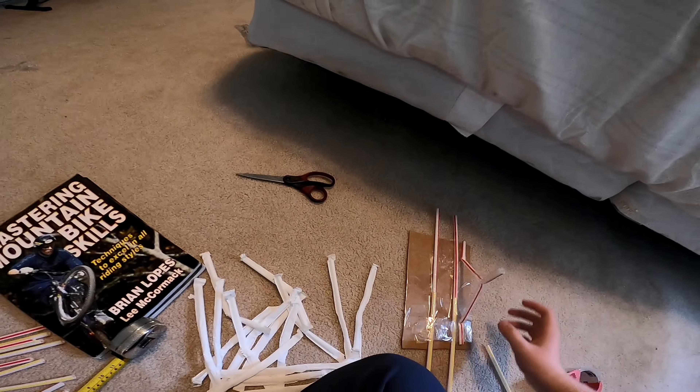Oh my gosh, how much can this hold? I'll show you underneath — there's space under there. That's probably the limit of this bridge that I've created. Yeah, thanks for watching. I hope this is a good assignment. I'll see you guys next time — peace, bye.